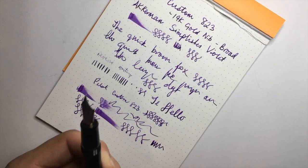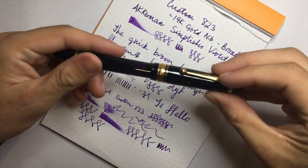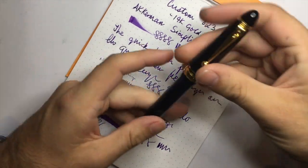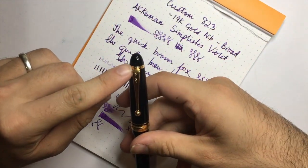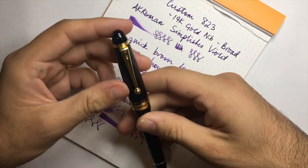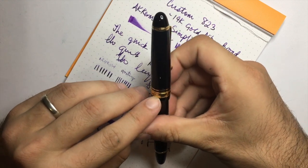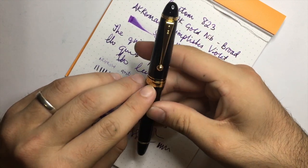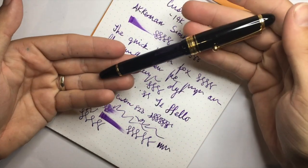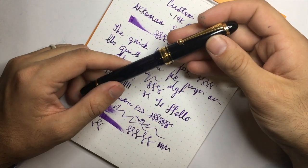So let's talk about the pros and cons of this pen. Firstly, the clip has a little ball at the head — it's springy, it's functional, it's a bit tight. There's a lovely cap band that says Pilot, Made in Japan on one side, some stars, and then Custom 823. I think this pen design is absolutely beautiful.